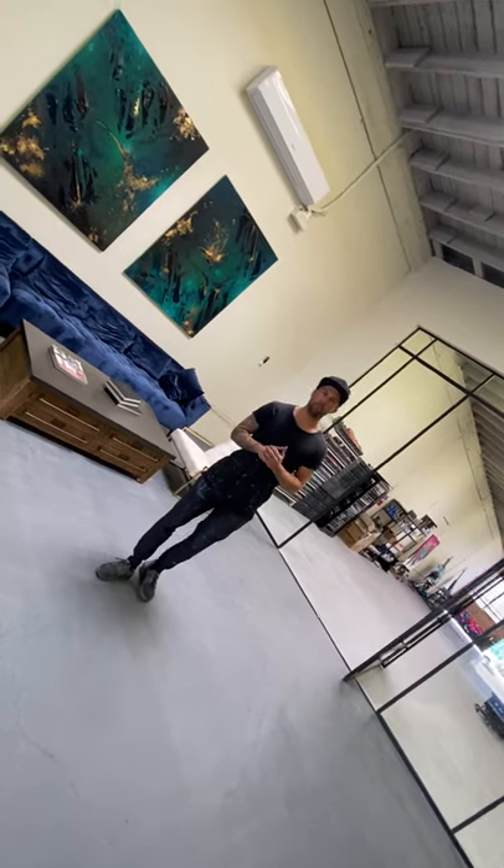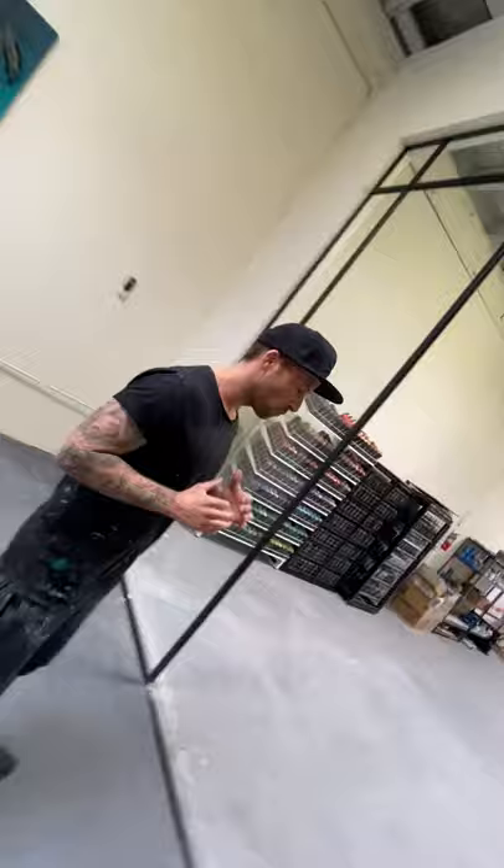Hey guys, this is Michael B, and welcome to my studio here in Los Angeles. This is where I will be creating a super exciting project. It is with TOPS and it is called Project 70, and along with amazing artists from all over the world, we will be reimagining iconic MLB baseball card designs, picking our own MLB players and TOPS designs.